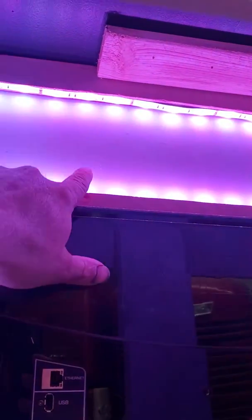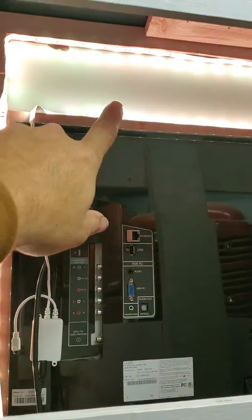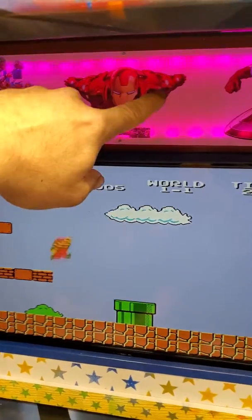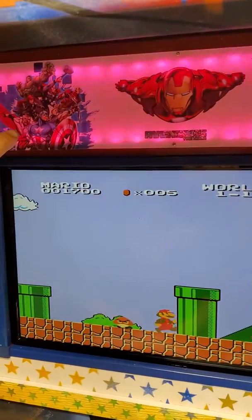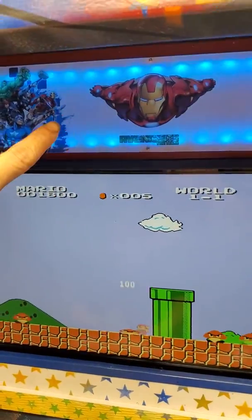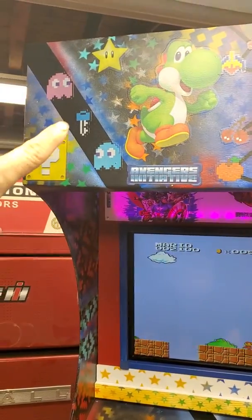This marquee is a piece of plexiglass I found in the garbage — added the lights behind it. These are static stickers from Menards for kids' walls. Painted it white, added the stickers, and the light shines through them — pretty cool. These are also all static stickers.